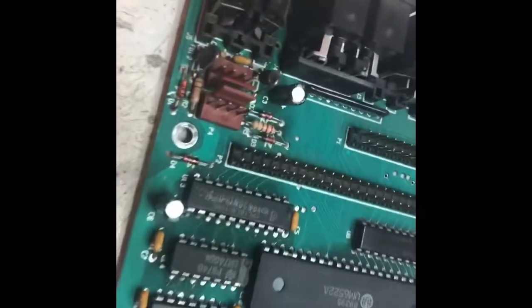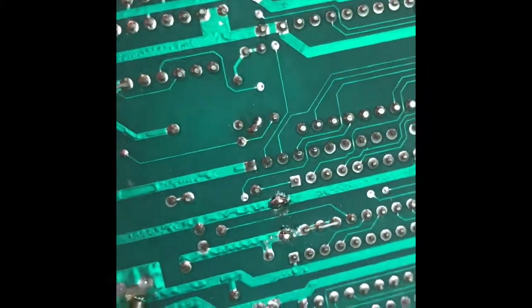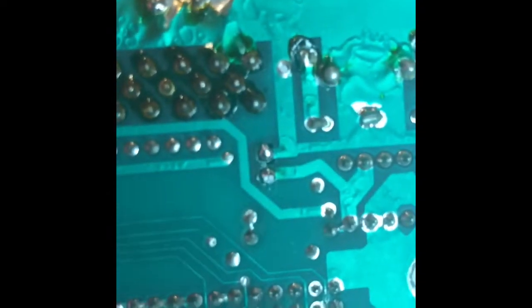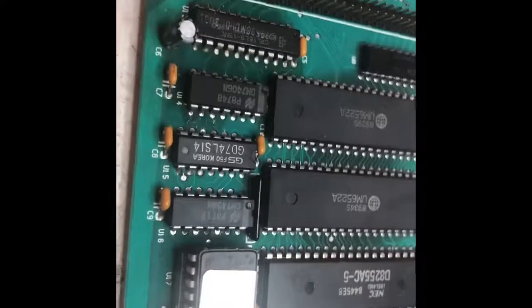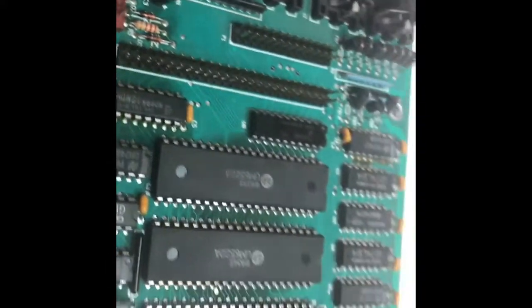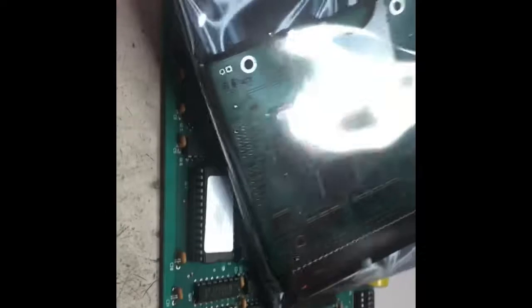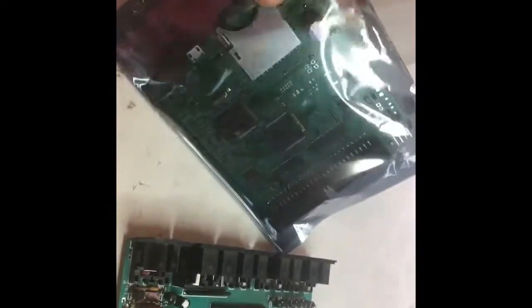The capacitors are in. They look pretty good — I'll show you the back of them here. Not too bad, you can't hardly tell which ones I did, so that's a good thing. I'm going to put it back together. It'll be several hours before the bracket is ready to mount the SD card drive, so I'm going to stop and when we come back we'll get it all reassembled and put in the SD drive.